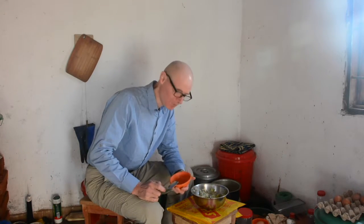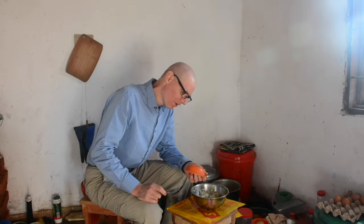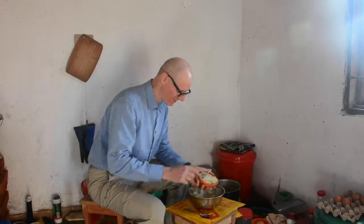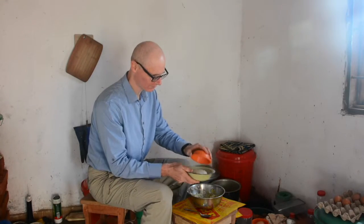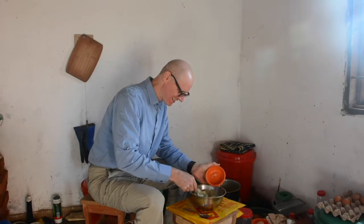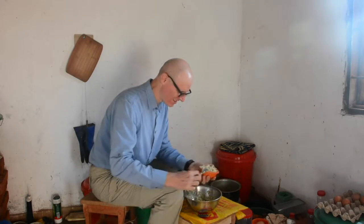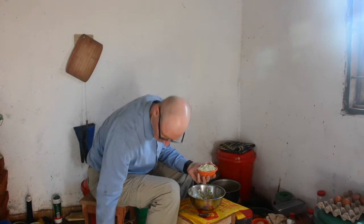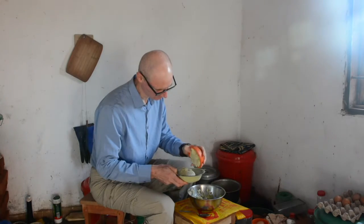Once I've mashed the sweet potatoes, I want to measure them up to two cups. This is what I use for a cup measure. Small bowls are available in probably every village in Malawi — this is known as the bowl $3.99. That's one cup. And two cups with just a little left over.